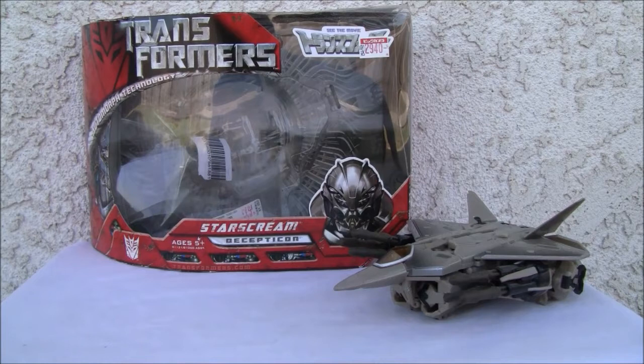Konichiwa YouTubers at Redstock, straight from Point Mugu, California. Today we're going to do a video review of the 2007 movie Transformers Starscream. This is a Voyager size class.